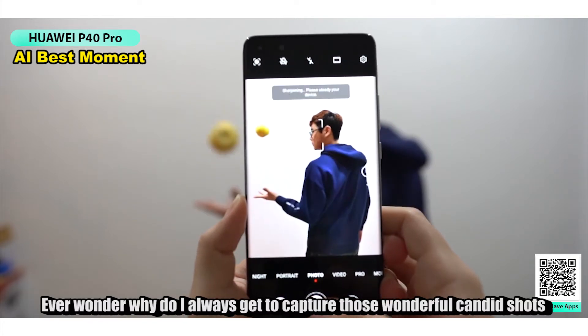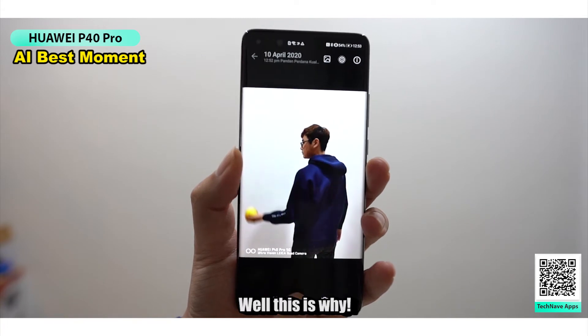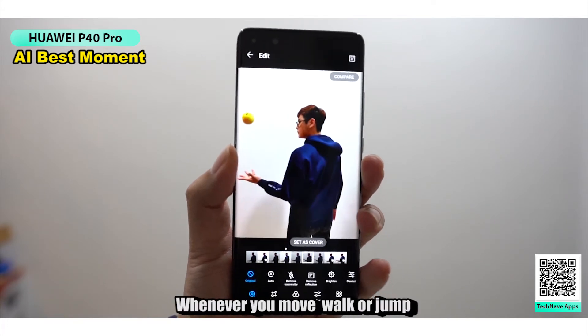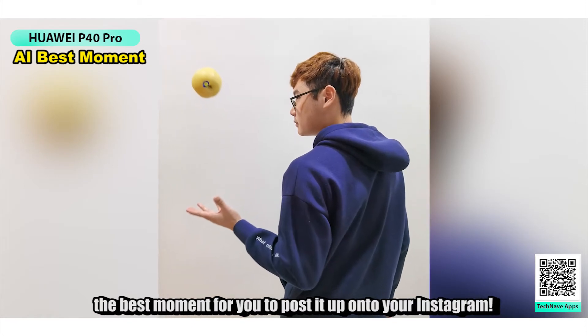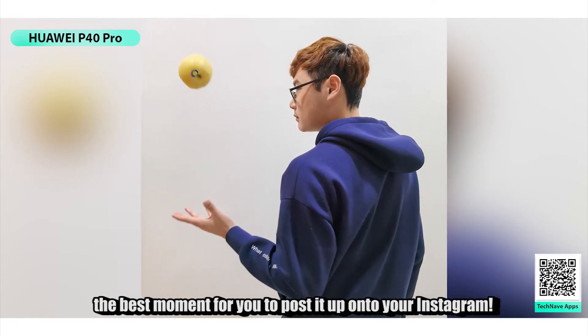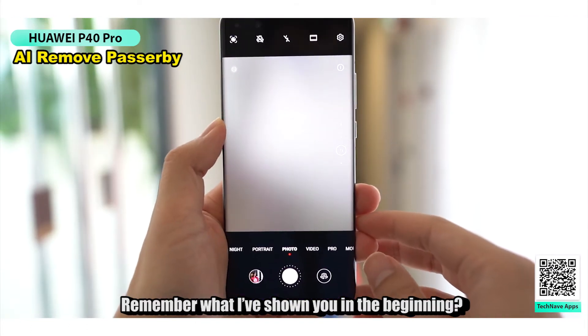Next, the AI Best Moment. Ever wonder why I always get to capture those wonderful candid shots for my Instagram? Well, this is why. Whenever you walk or jump, the Huawei P40 Pro's AI Best Moment will always capture the best moment for you to post onto your Instagram.